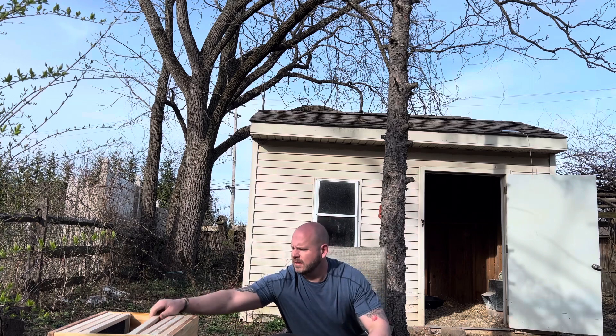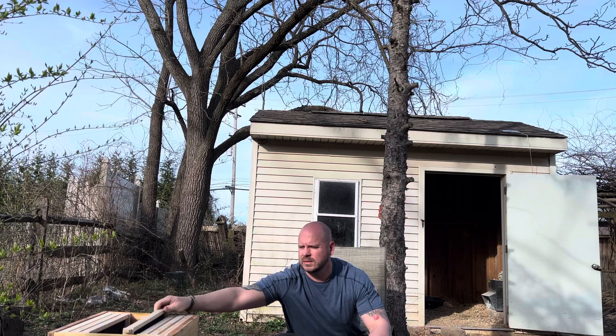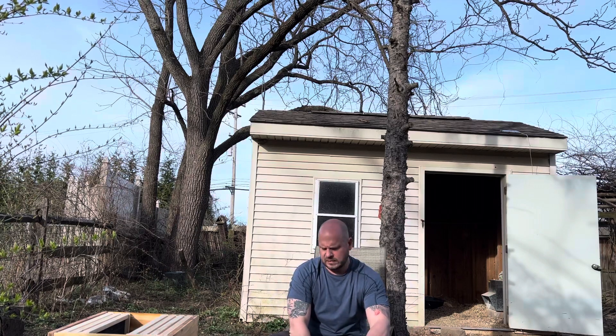Hey guys. I'm installing a package of bees. This is the hive box that has these trays in it. This is where the bees will make comb to store their honey and lay eggs that will hatch into new bees. Inside here is a container that had sugar water.